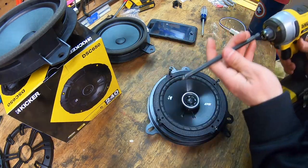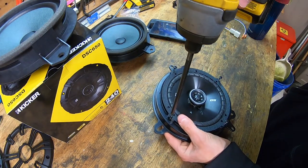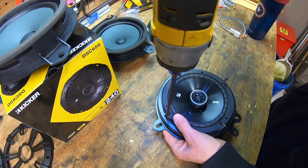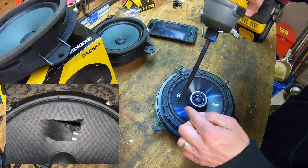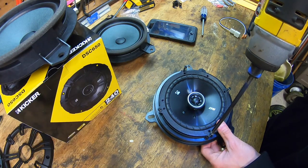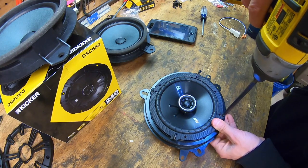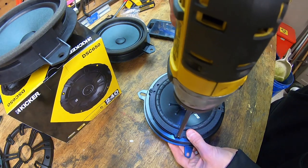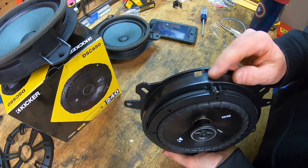I'll put the speaker in and find the matching holes so the bracket hole is in the top right. Take the four screws and put them into the holes, then use the Phillips bit and driver to send the screws in. You want to take this carefully — you don't want to go too fast and spike your new speaker. Again, I'll go diagonally across to the other screws.